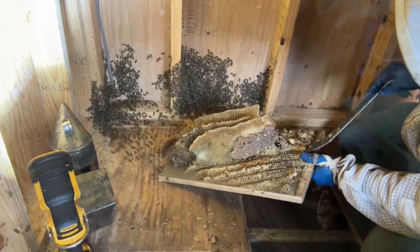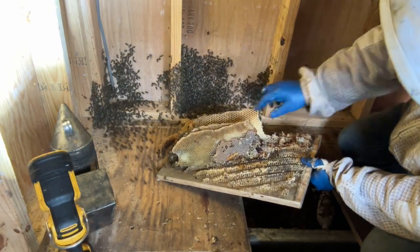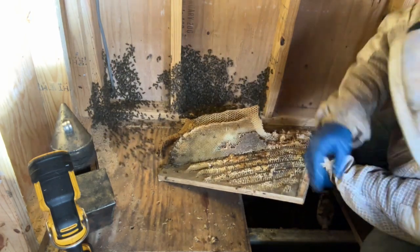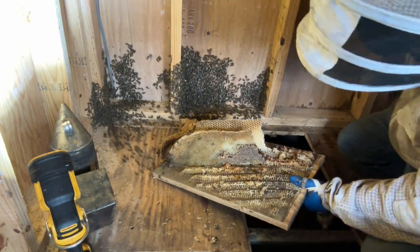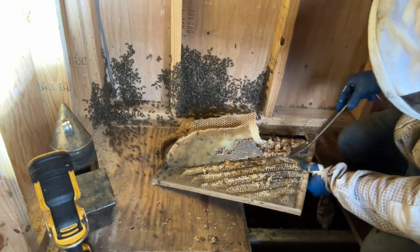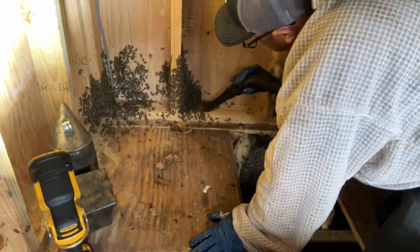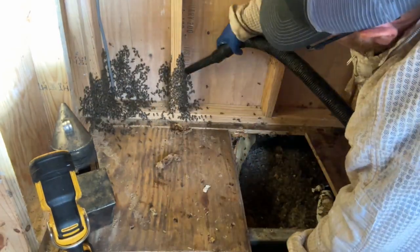Sometimes they'll run to the dark, so I kind of push them toward the front so that I can get as many bees as I can. You can see some of them have kind of absconded and they're running away and hanging on the wall there. I'll be vacuuming them up and getting as many bees as I can.